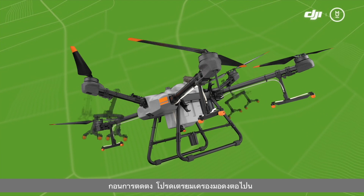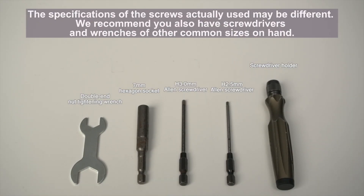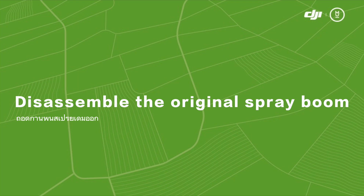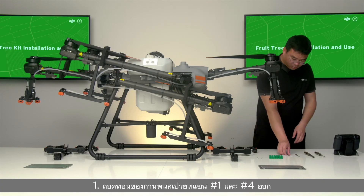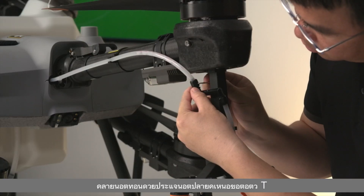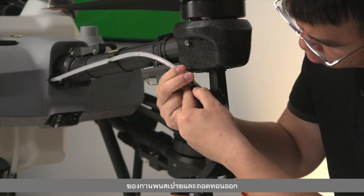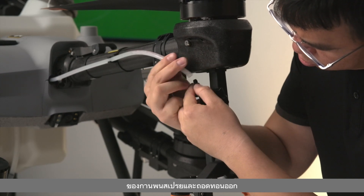Before installation, please prepare the following tools. Step 1: Remove the water pipes of the spray boom on arms number one and number four. Loosen the water pipe nut with the double-end nut wrench above the spray boom T-joint and disconnect the water pipe.